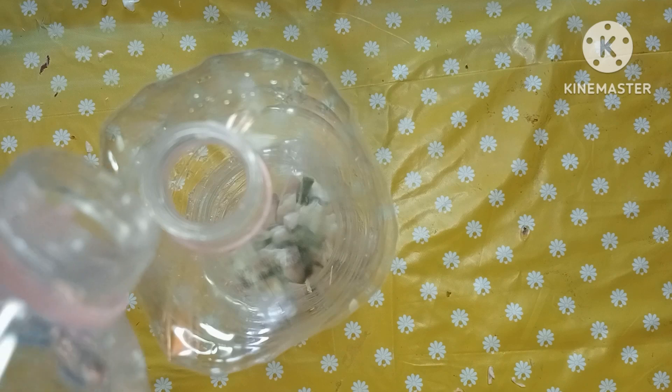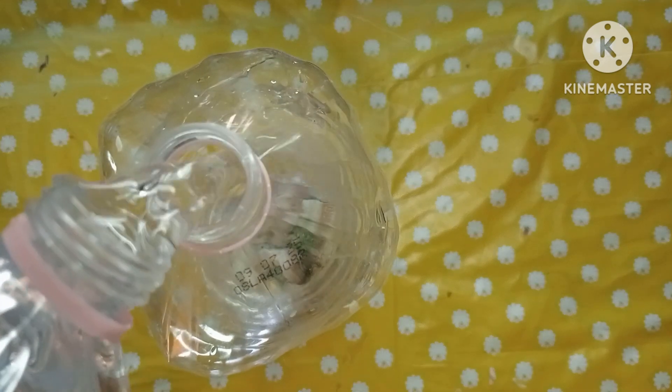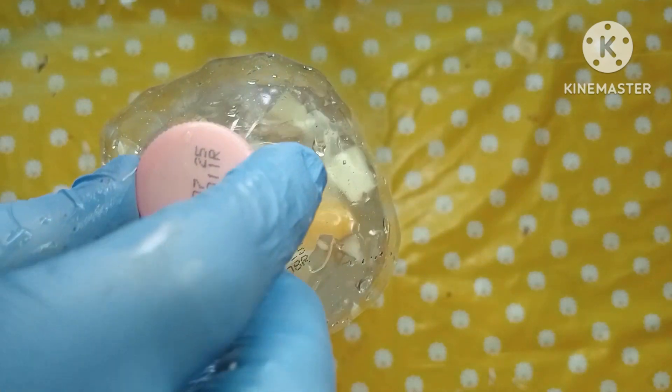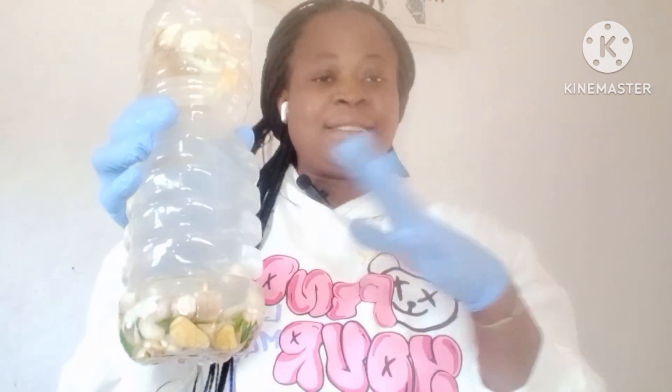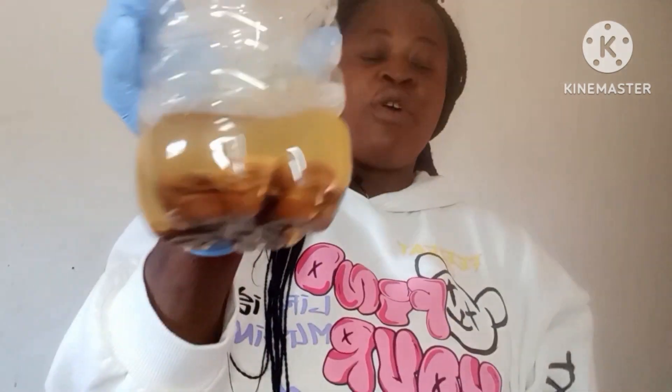The next thing I'm going to do is add two liters of water. If you don't have this type of container you can use anything similar. After adding the water I'm going to cover it and shake it. Leave it for two days, or at least 24 hours, to let it ferment, and then you can start drinking it. Let me show you the one I soaked before — you can see the color has changed.